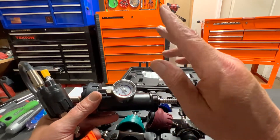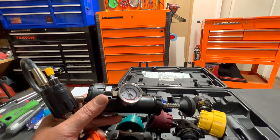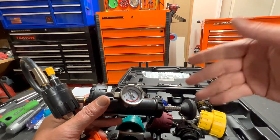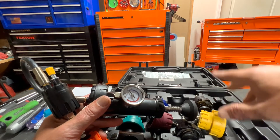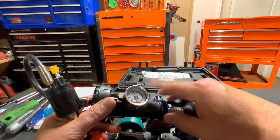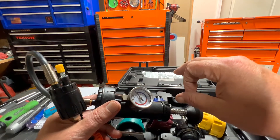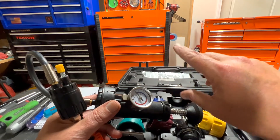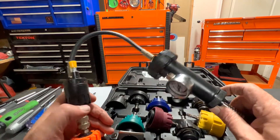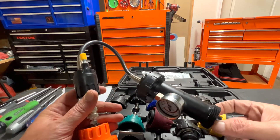Then you take your flashlight and search all the different areas where coolant could escape: your radiator, radiator hoses, water pump, and the two heater core lines. A lot of times if it's not the water pump, it's old radiator hose clamps that have cut into the hose and started leaking from there.